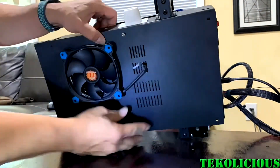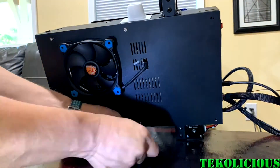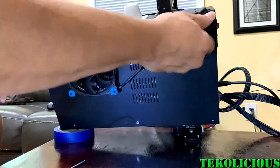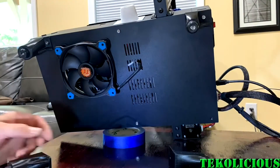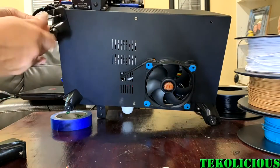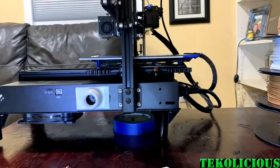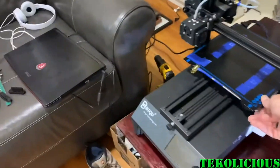12-volt fans are plentiful; 24-volt fans, not so much. And I definitely wanted to use a 12-volt PC fan — they're quieter, they're larger, they're more efficient. So I definitely wanted to put one on the bottom of this unit. I got the legs off of Thingiverse — I'll leave a link for that — but they are well designed, although I'd probably put some kind of a key on these legs to keep them from spinning.